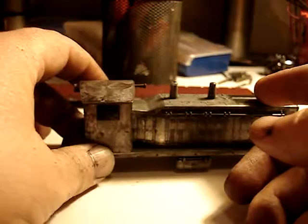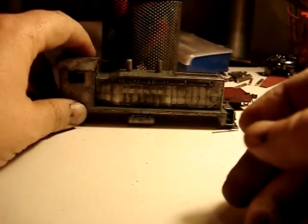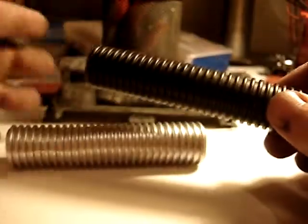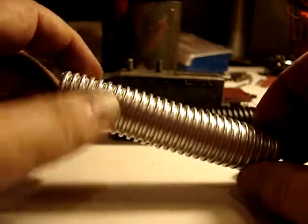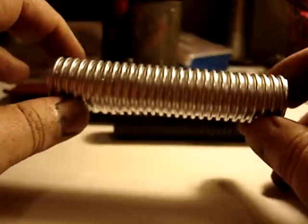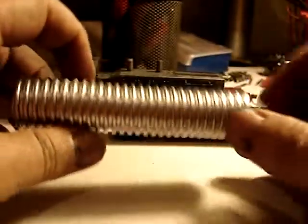Now under the second part — you can use these for 1:50 scale or HO flat car loads. Looks like pipe, feels like pipe, must be pipe. It's not really pipe — actually it is a pipe. This came off one of the CPAP machines; it's an old hose off a CPAP machine. If you're a model railroader, a 1:50 guy, don't throw this hose away because you can cut it down, use it in dioramas, use it for loads.